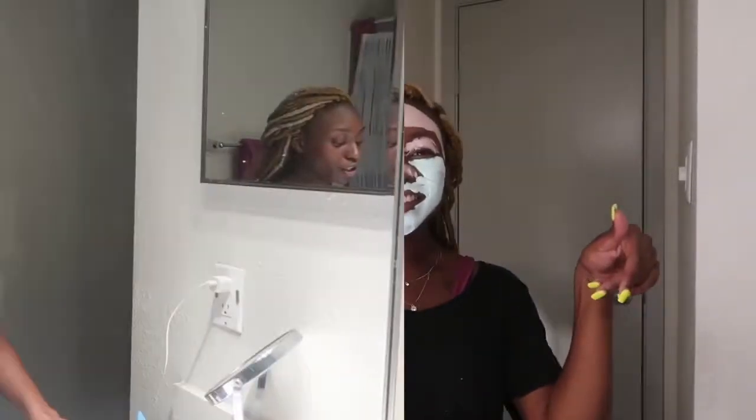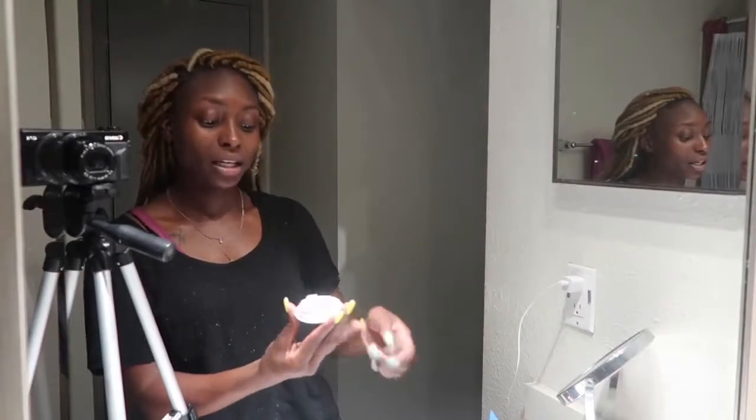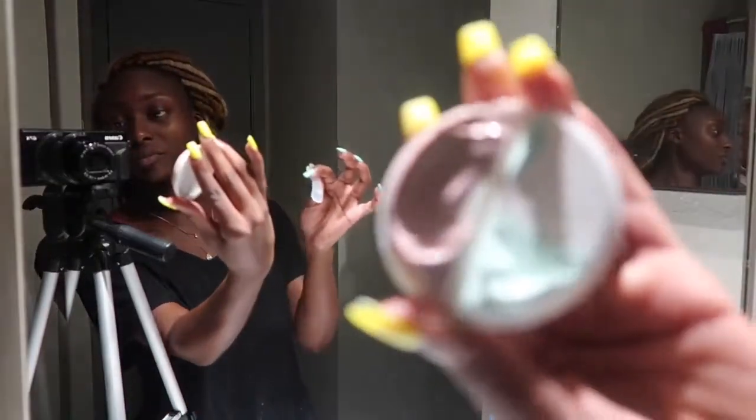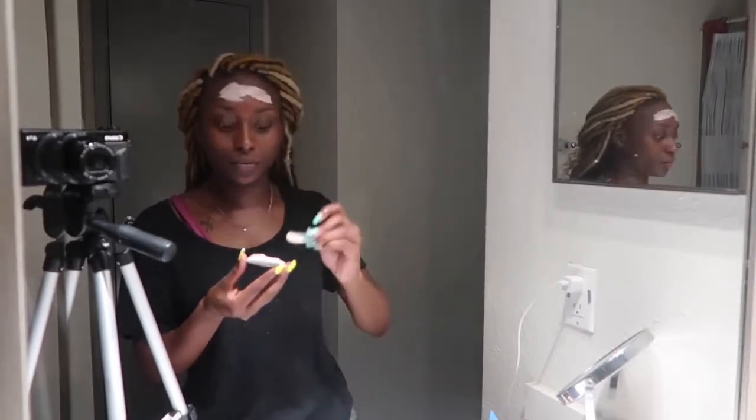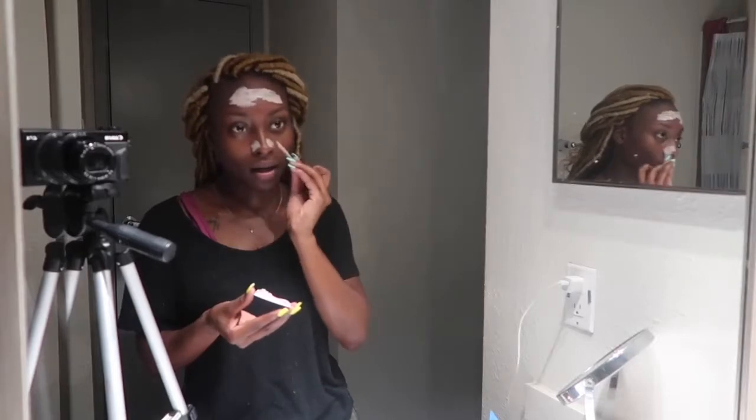The brownish-purplish side is for brightening and the mint green inside is for firming. I'm going to put the purple part on the places on my face where they're a little bit darker and where my skin tone is kind of off — that would be on my forehead because I have really bad forehead lines and around my nose, which can use some brightening.